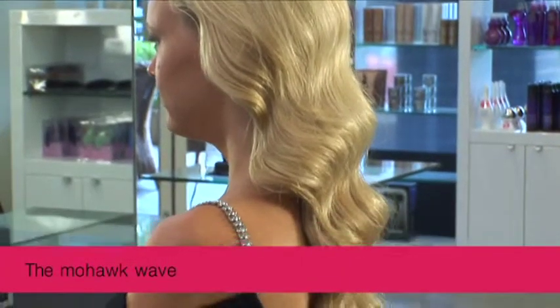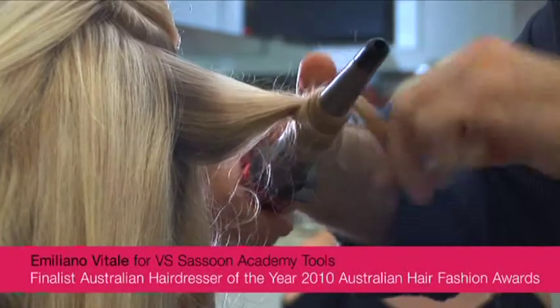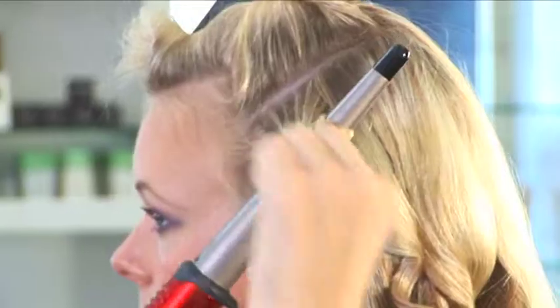This look by Osmond at London Fashion Week is undoubtedly my favourite look. What we did was take large sections and wrapped them around the conical wand. What this does is create a unique depth of curl, and without the clamp it makes it easier to wrap around the wand.